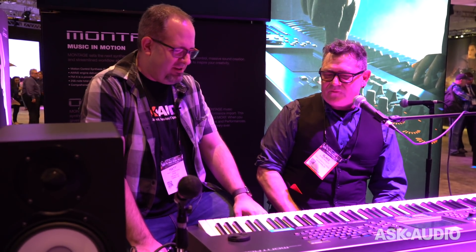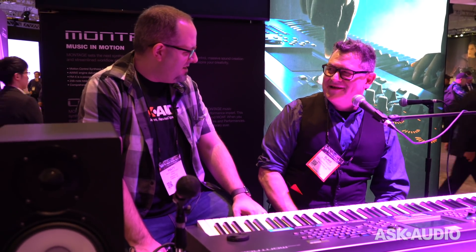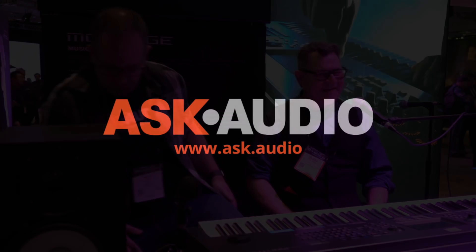It sounds like it's a good time to have a Montage. It's always a good time! Well, I hope you guys have a great NAMM. Thanks a lot, Blake. Thanks a lot, man — good to see you.